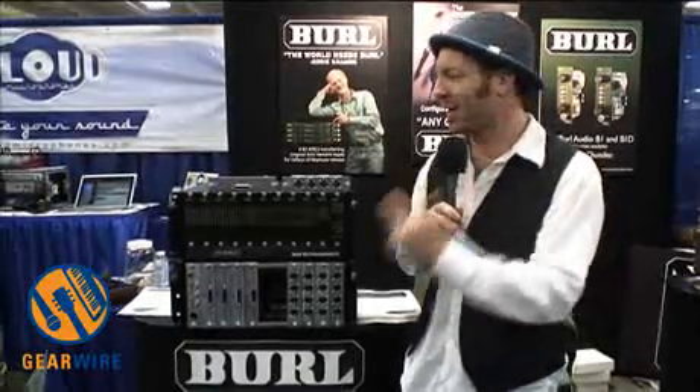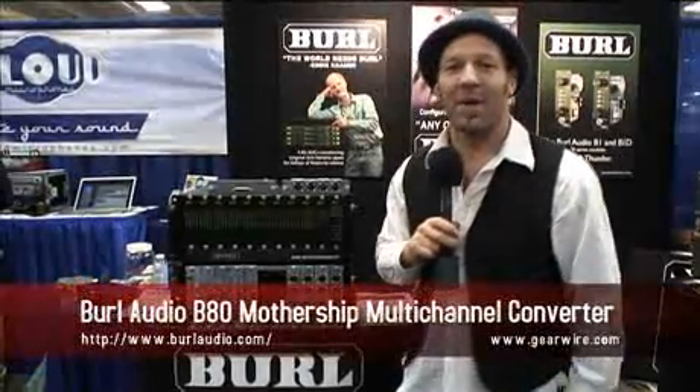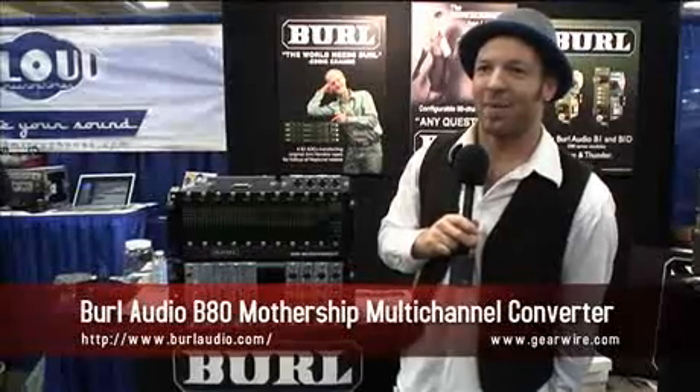My name is Will with Beryl Audio, and this year at the 2010 San Francisco AES, we are unveiling the mothership — the B80 Mothership by Beryl Audio.